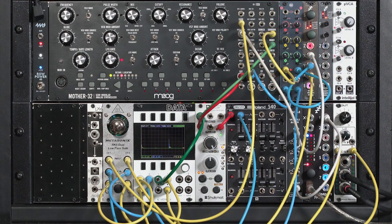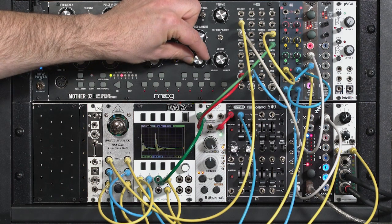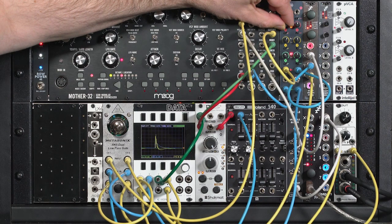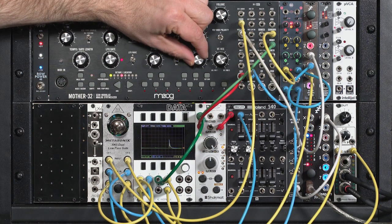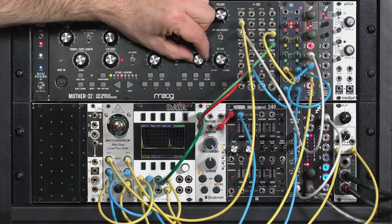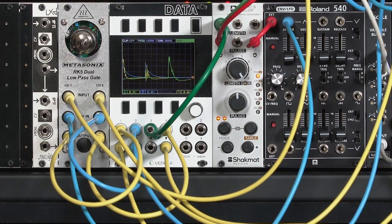On the other side, I'm feeding it an FM oscillator pair — the Moog's square wave driving the linear FM oscillator in the Disting. Right now I have no modulation index, so we have just the sine wave from the Disting coming into channel 2 of the RK5. You get a nice sine wave sort of kick drum there. As I increase the modulation index, we get more of a tonal or higher-pitch sound. I can fine-tune the sound by how long of an impulse I'm feeding the RK5. One of my favorite uses for low-pass gates is to feed it either very noisy oscillators or noise sources themselves to create percussion tracks.